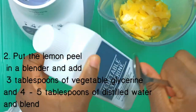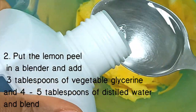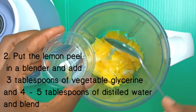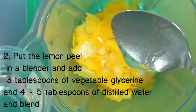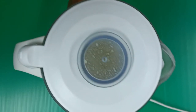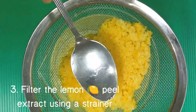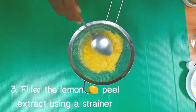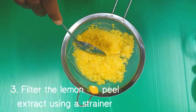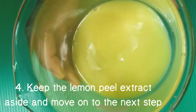Put the lemon peel in a blender and add 3 tablespoons of vegetable glycerin and 4 to 5 tablespoons of distilled water, then blend everything together. Next, filter the lemon peel extract using a strainer. After that, keep the lemon peel extract aside and move on to the next step.